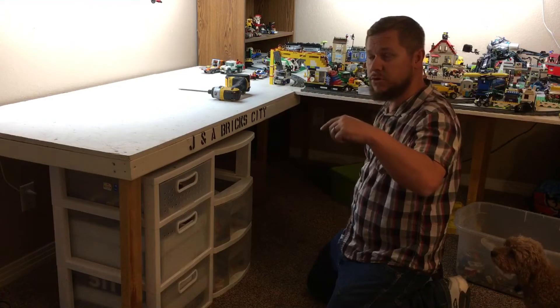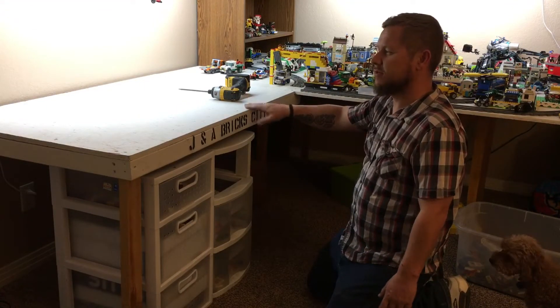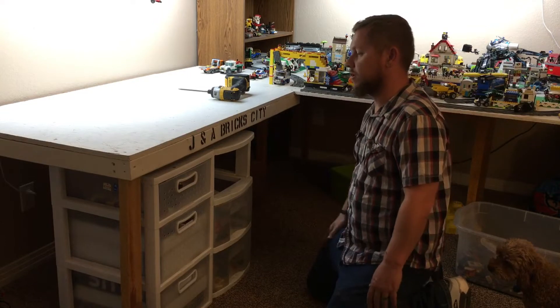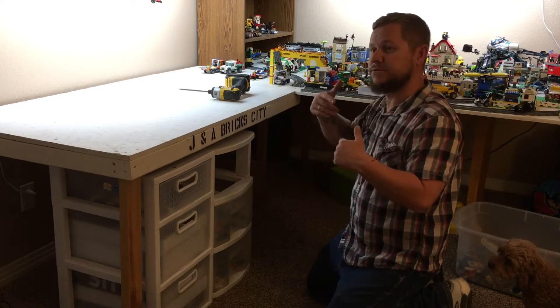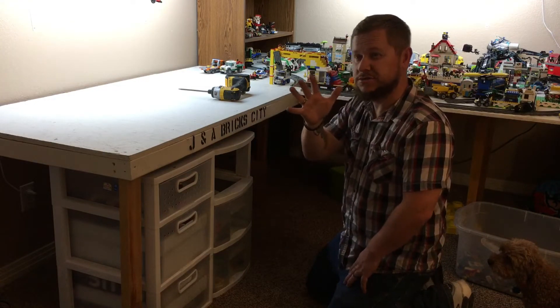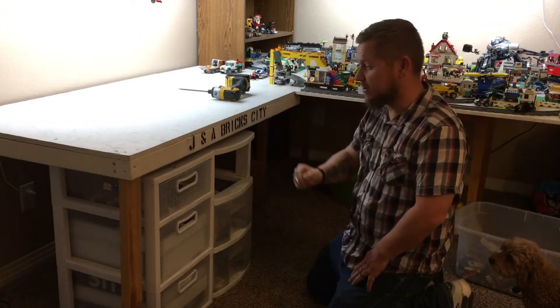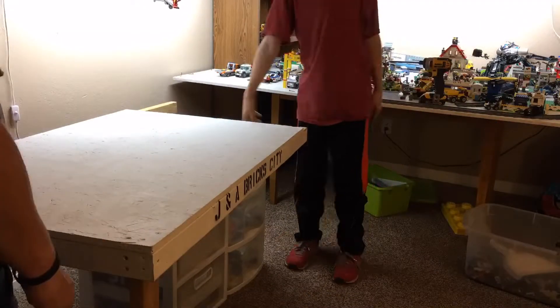Then tomorrow we'll go get the wood and make the frame. I think I have paint, maybe. We're gonna do a time-lapse right now to take this apart — it's gonna be a real short time-lapse because there's only five screws. Okay, so I just woke up, it's the next day.